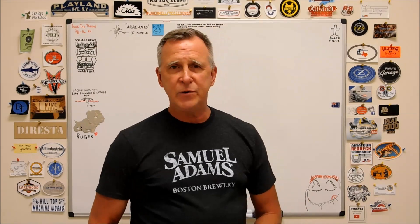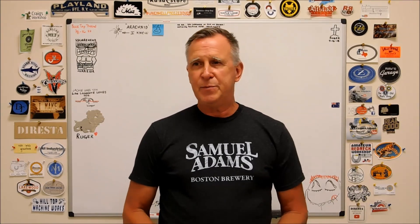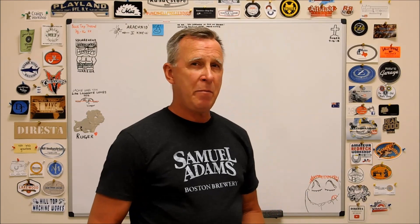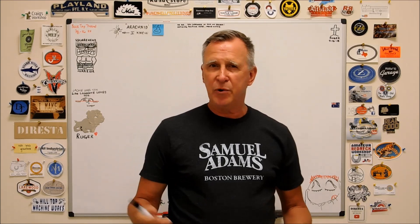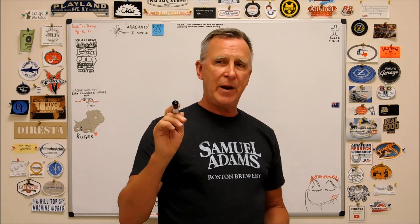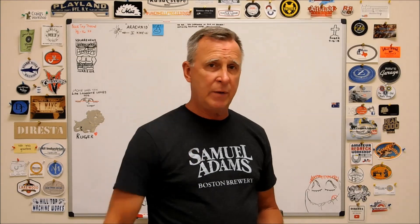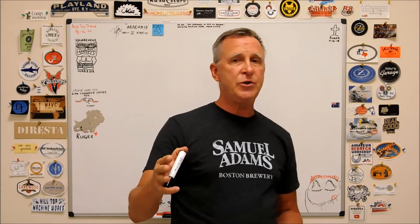Hey guys, Joe Pye here at Advanced Innovations. Welcome back to the shop. This particular video is going to be about cutter edge management - about end mills and how to get the most out of your end mill and maybe give you something to think about about how you're using your end mill.